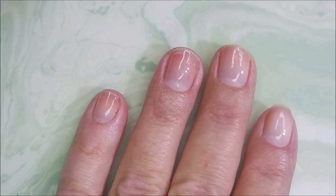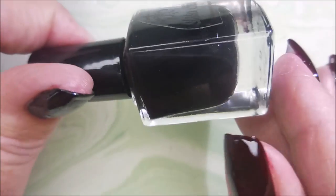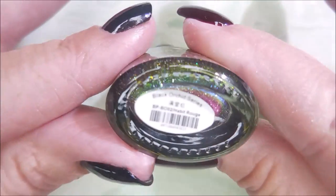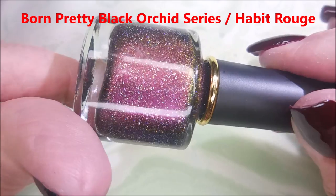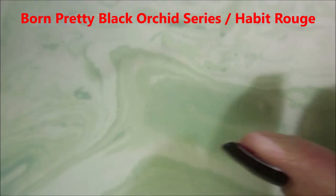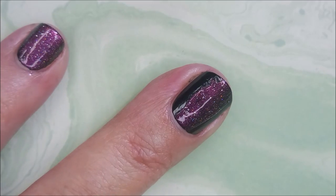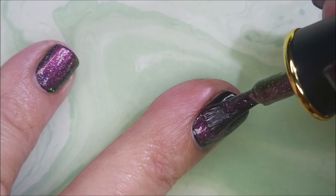I thought I would give this a shot. I normally don't do 2-in-1s, but I thought, what the heck? And here is Sister Sheik's Paris Nights. I have applied that to all of my nails, and I'm going to be using this Born Pretty Yumminess — it's from the Black Orchard Orchid series, and it's called Habit Rogue. It's stunning. I will have information for this down below as well. I am going to try to do better about listing the things I got down in the description box.